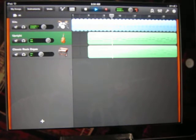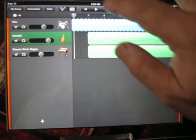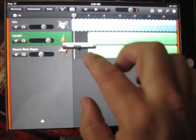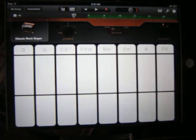Thank you. I hope you like that. So it's pretty easy to do. When you go to your rock organ, for example, you still have to use that three finger technique.